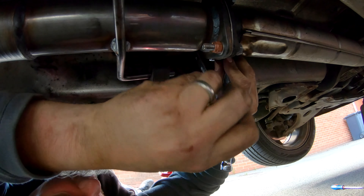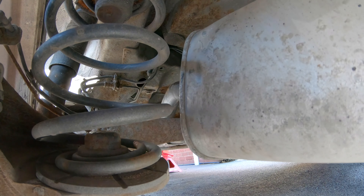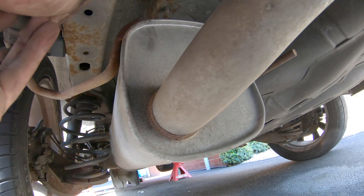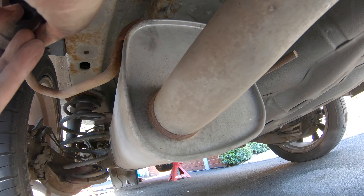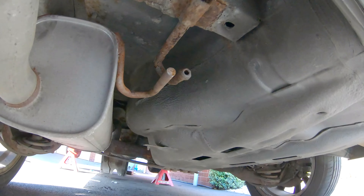If you're using the old back box, where the two pipes join may need to be opened up slightly so you can slide it onto the new exhaust. Giving it a bit of wiggling and force, I've pushed it into place. To hold the back box in place, we use the rubber mounting blocks — one on each side. Sometimes spray a bit of WD-40 or a little grease to make it easier to slide on.